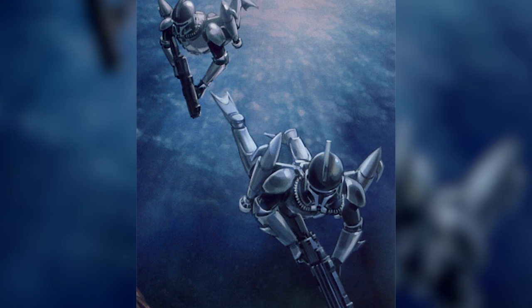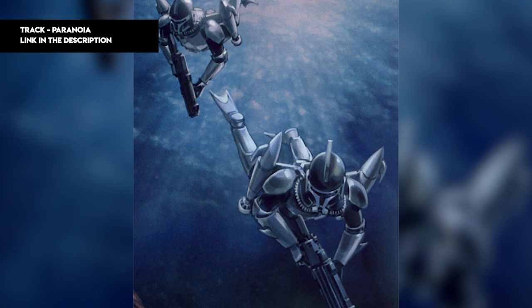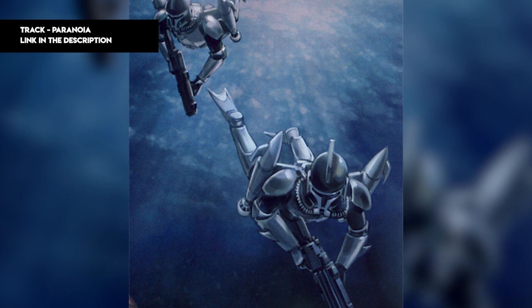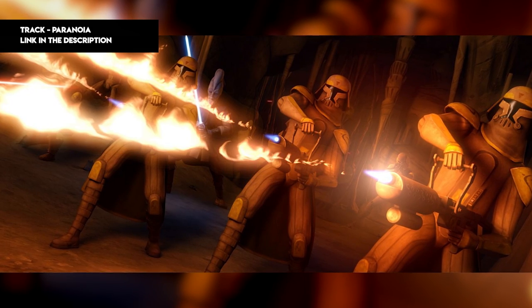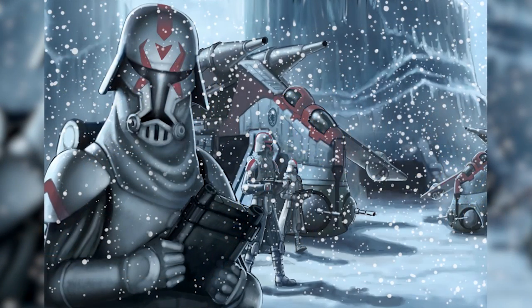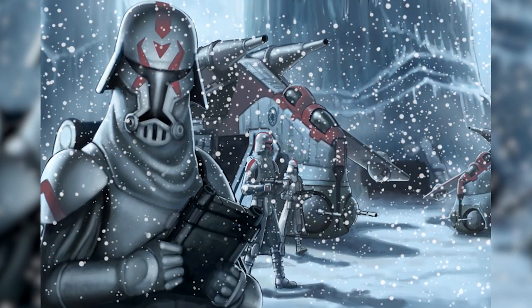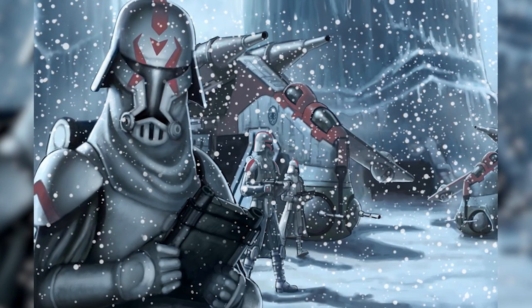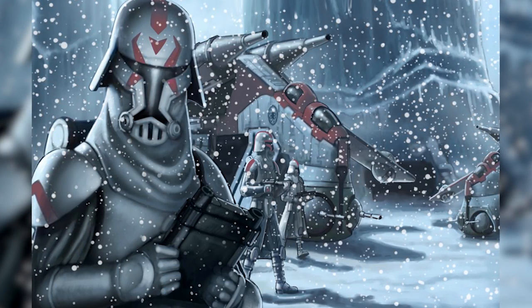In a previous video, we discussed four clone trooper elements based on the classical elements of air, water, earth, and fire — namely the scuba, jetpack, desert, and flametroopers. Many of you pointed out the distinct lack of snow in that list. Today, we're discussing the missing fifth element to our Ninjago lineup, and the epic evolution of snow troopers and their armor, weaponry, transport, and tactics.